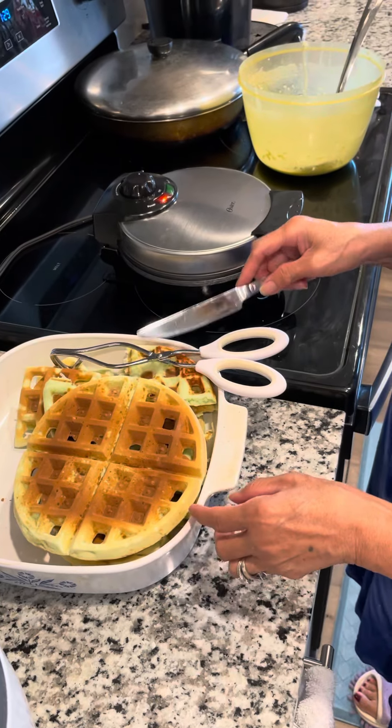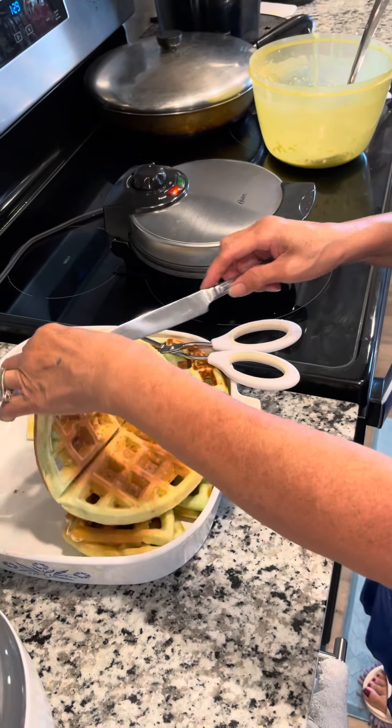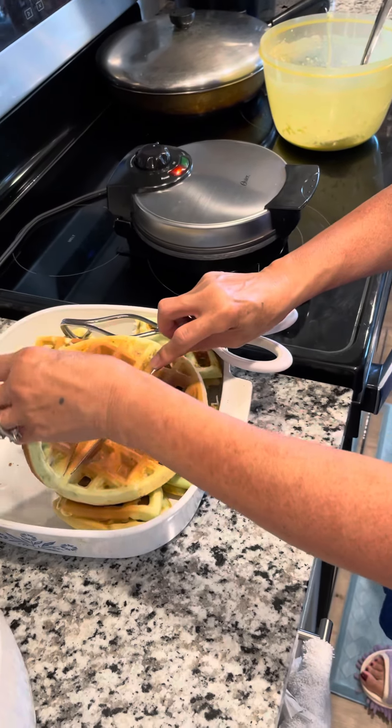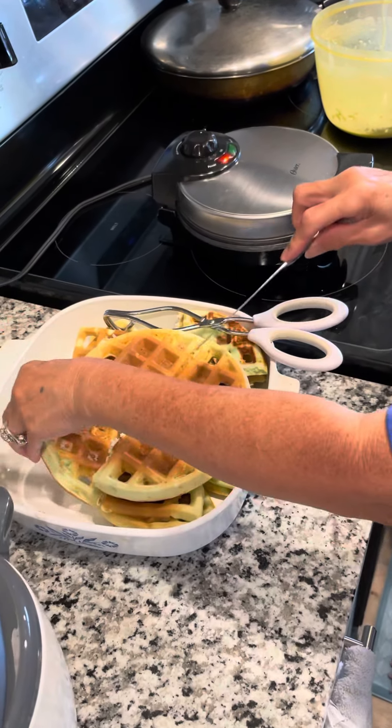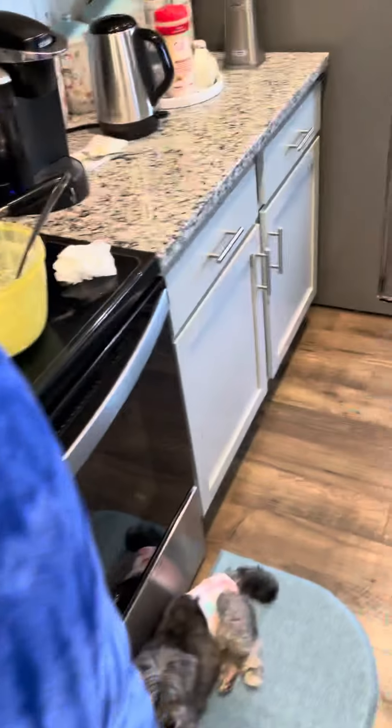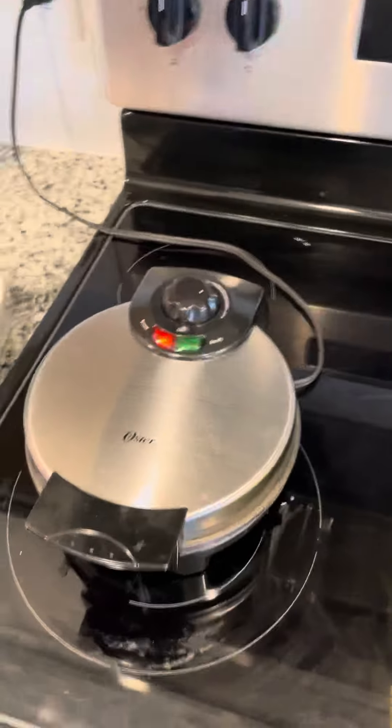They're good for a snack. Make them a small piece so it'd be easy to pick them up and eat them. Where'd you get the waffle iron? Back a long time ago.